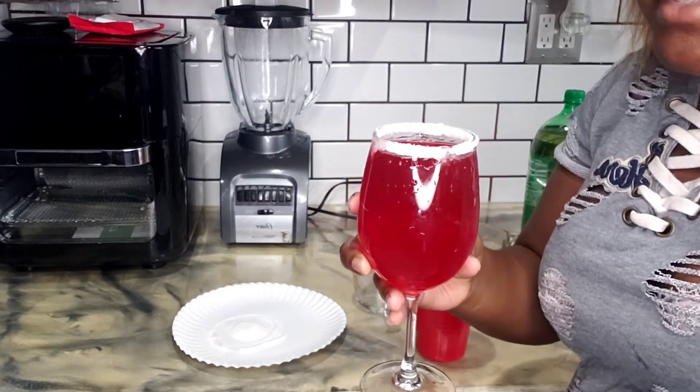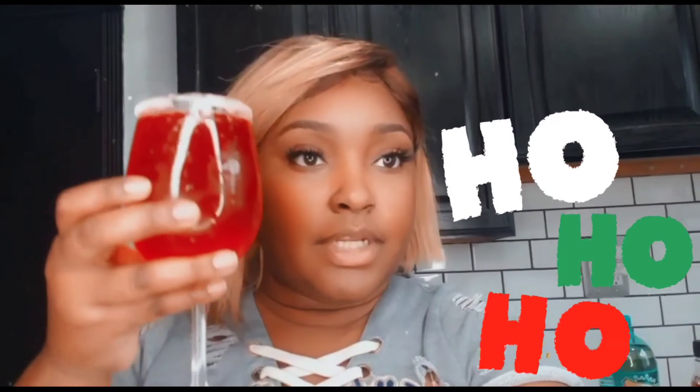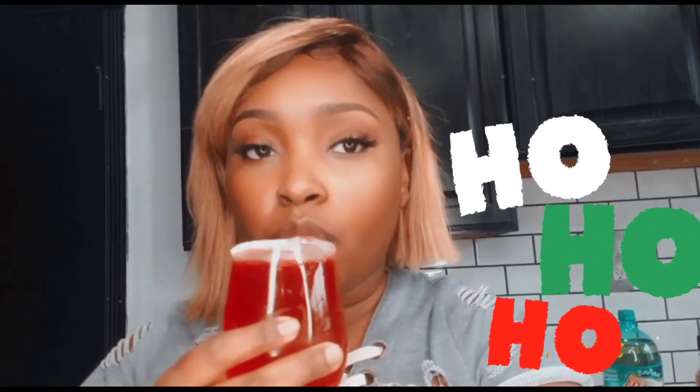Doesn't that look cute, guys? Isn't that cute? Now that we're done with this one, let's taste it. That's really good — it has kind of like a gingerbread taste to it. That's good. Definitely try this. I still think Jack Frosty is my favorite, but if you're a dark drinker, this is the one for you, for sure.